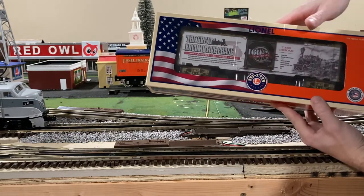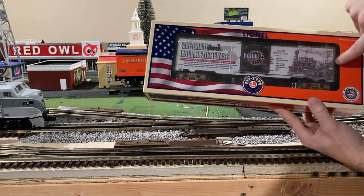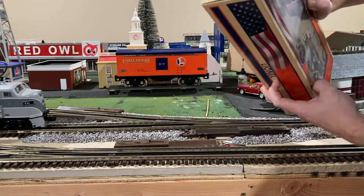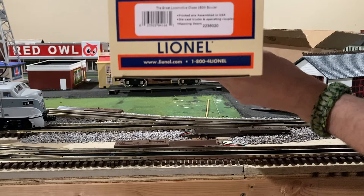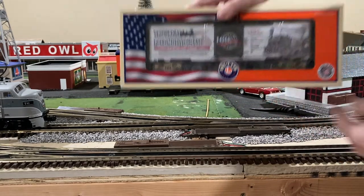So wow, what a cool little piece right there. As you can see, we've got the Texas on this side — history of the Great Locomotive Chase, stats and facts of the locomotive, in this case being the Texas. And man, look at those graphics. Here's the product number, which in this case is 2238020.